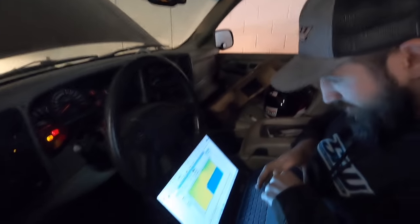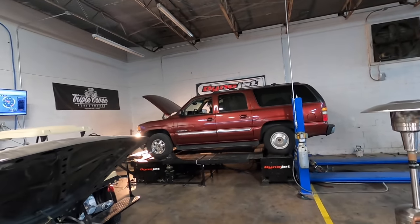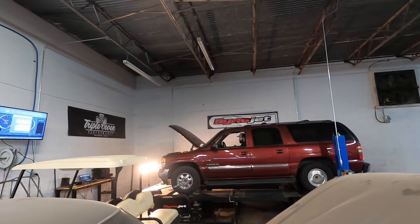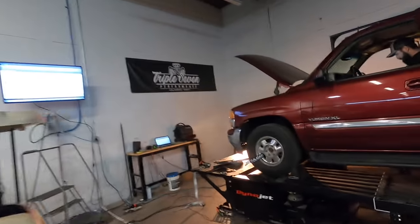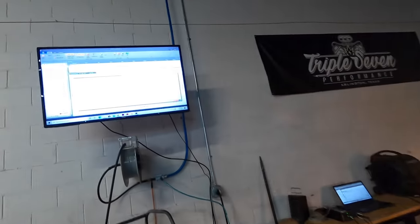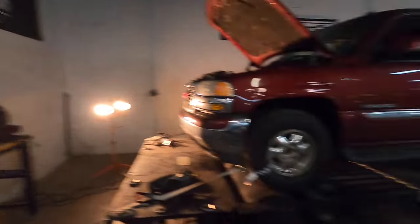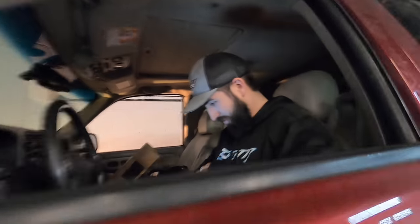I used to sit in this thing when I was a little kid, jiggle the steering wheel pretending I was driving. Now we got a turbo on it and it's in Texas. 297 horsepower — already making power! This thing came from the factory with like 315 crank, so we're already above that at the wheels.